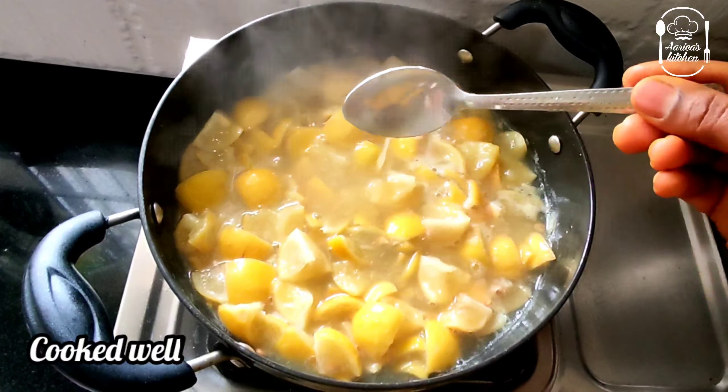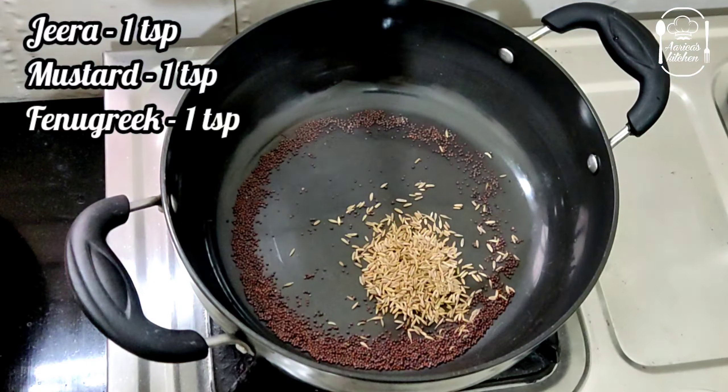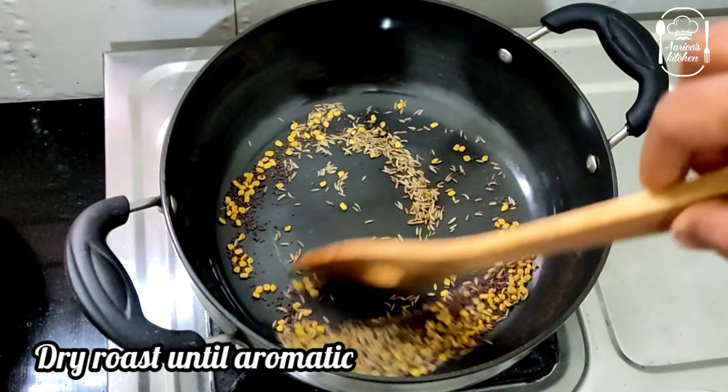This is the first spoon — 1 teaspoon. 1 teaspoon. Add all the heat.